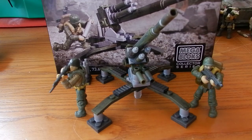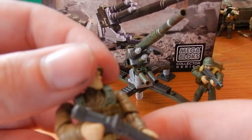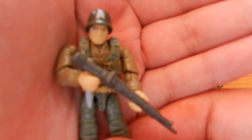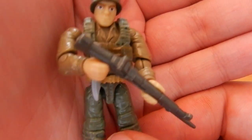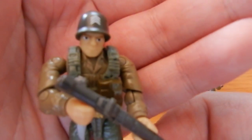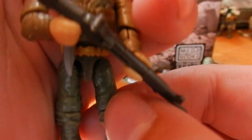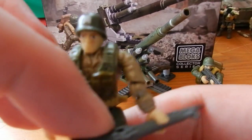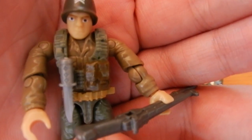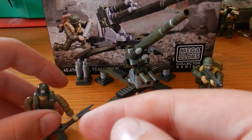So let's take a look at the figures first. The first figure we have is a US Sergeant. He has a nicely printed Sergeant's emblem on his helmet, a brown torso, green trousers, and a gold belt. He also has a knife and a brown ammunition patch on his chest vest. So that's the Sergeant.